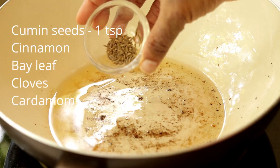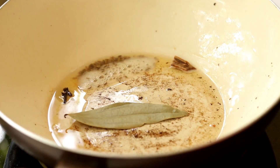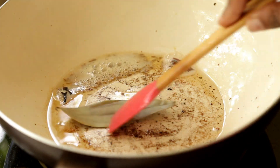Now into the same oil add cumin seeds, one bay leaf, cinnamon, cloves, and some cardamom pods. Sauté until the cumin seeds get splattered.